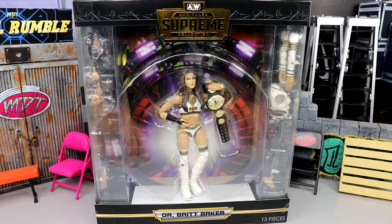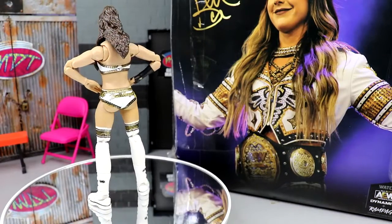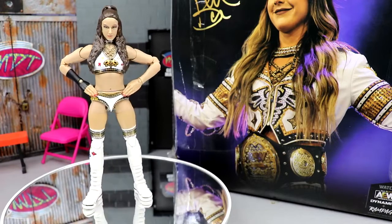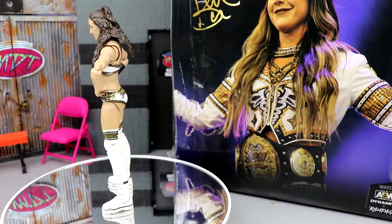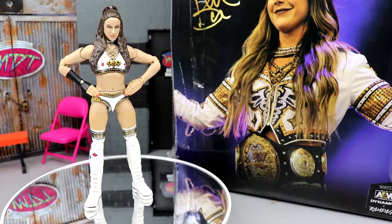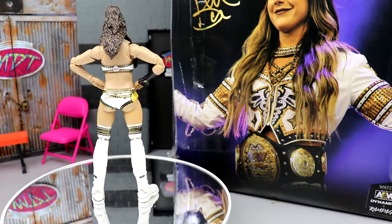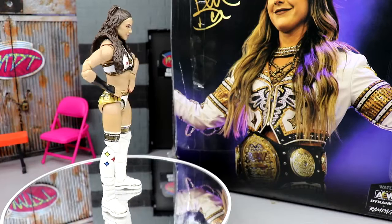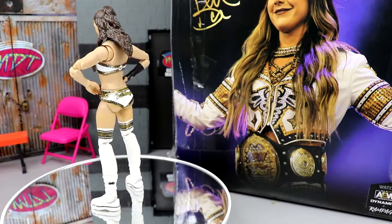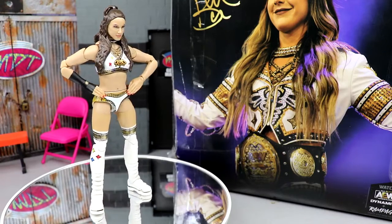Let's crack her out of the packaging. Here's Dr. Britt Baker out of packaging, looking pretty swell. I do have quite a few gripes with this figure — we're going to dive into all those things, as well as the greatness. Could this be the best AEW women's figure we've ever seen? Thunder Rosa was up there, and her Unrivaled 10 figure was really good. We'll find out today.